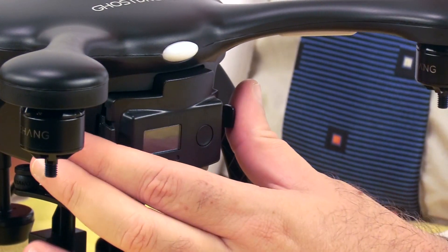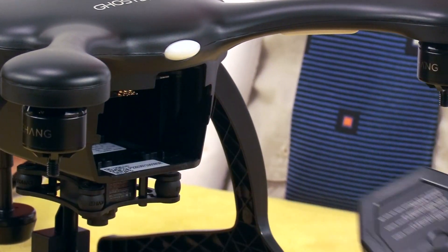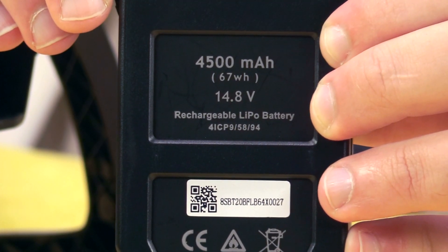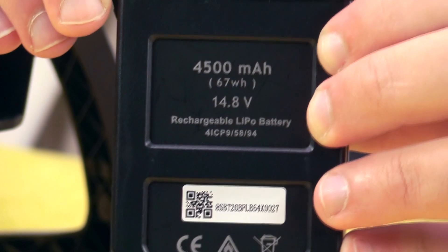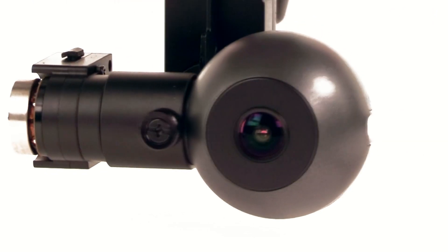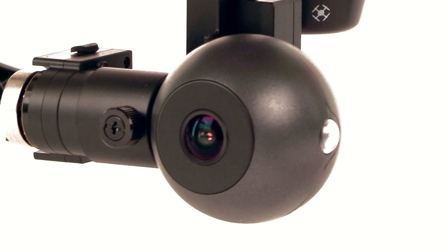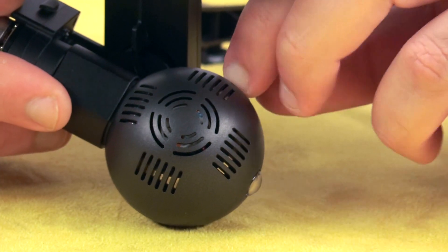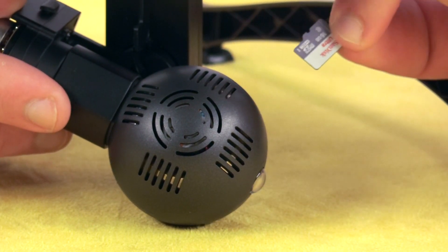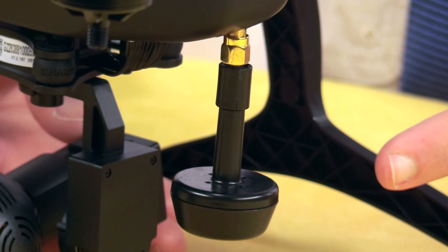To remove the battery, press in on these two tabs, and be advised it can be a bit snug. It's four cells, 14.8 volts with a 4500 milliamp-hour capacity. Below the aircraft, we have a 4K camera with a 3-axis gimbal — and this did not come with any sort of retaining clip, by the way. Already installed, you'll find a microSD card, a 16-gigabyte SanDisk Ultra. This is a circular-polarized 5.8 GHz antenna, which transmits real-time video from the drone to the ground.